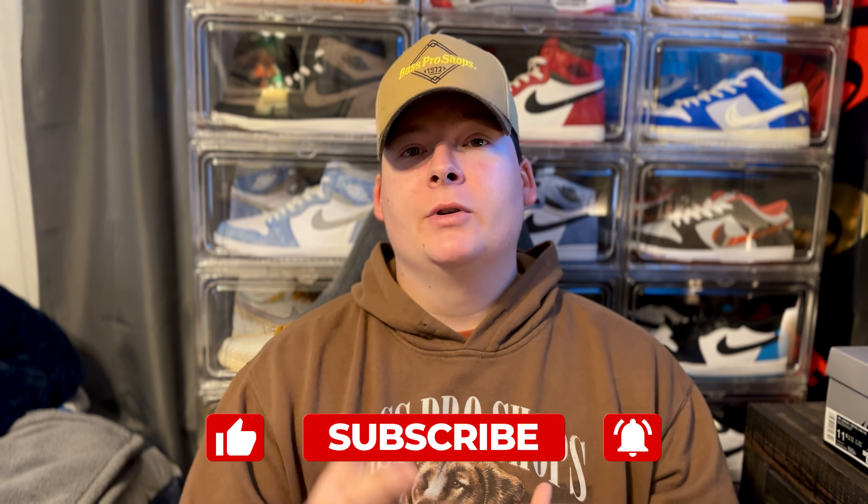If you do like this video make sure you guys are smashing that like button and please hit the subscribe. We are really starting to build this channel, so make sure you're hitting subscribe and don't forget to turn the post notification bell on so you don't miss another one of these uploads.